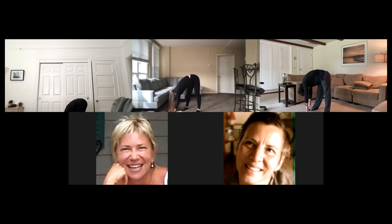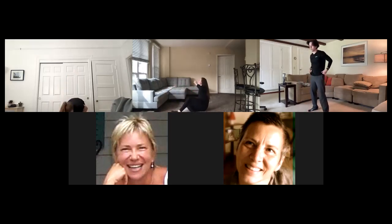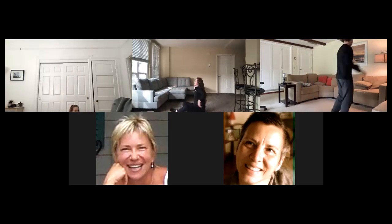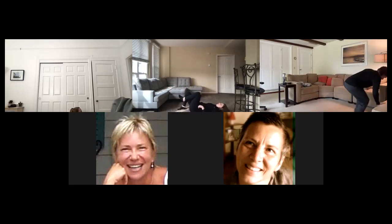On the next exhale, walk those hands back to center and make your way onto the ground onto your back. Get on your hands and knees first, then make your way onto your back. From here we're going to do a nice piriformis stretch — we've all been sitting today. Let me move my camera here. We're going to do a nice stretch to open up the back of our hips.